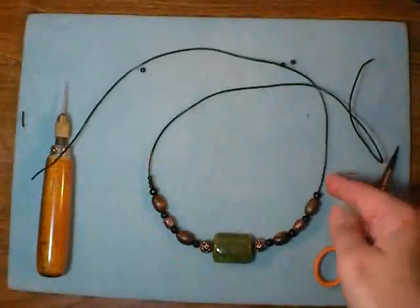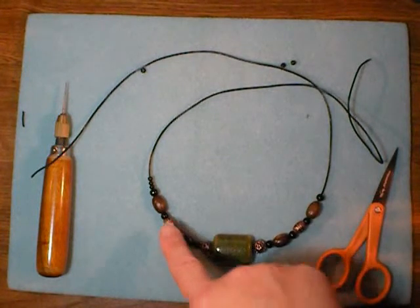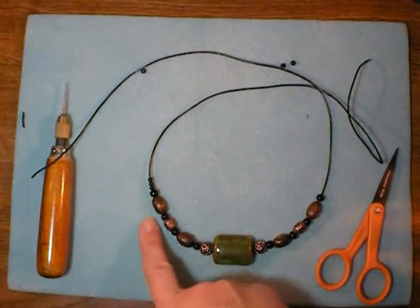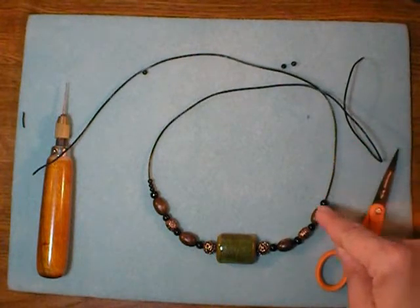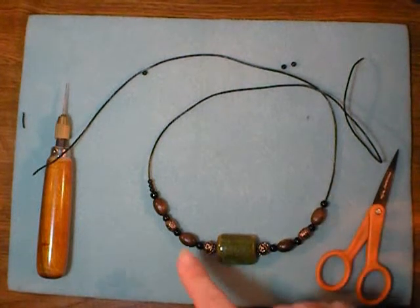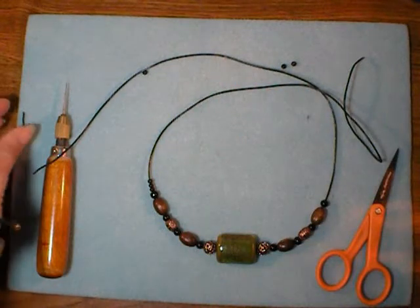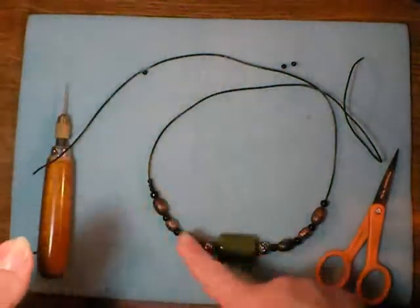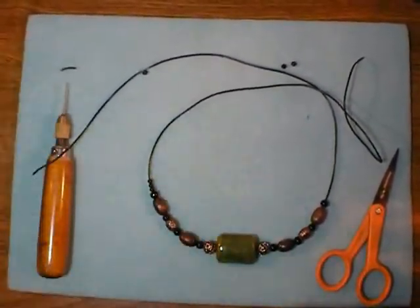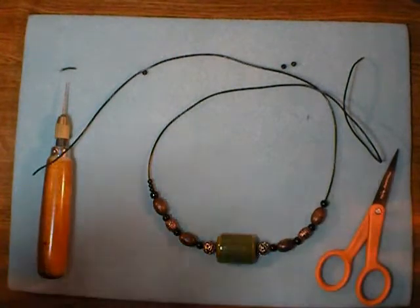I've gone ahead and strung my beads onto my cord. I left off the three beads on this side on purpose just to show you the difference that these three smaller tapering beads make — it looks a bit more finished on the tapered side, whereas on the other side it ends kind of abruptly. So it is nice to have that tapering-off effect. Also, I did have to trim the cord once even with just this short amount of beads, so don't be afraid — if it starts feeling squishy and doesn't want to go through the holes, just lop off about a half an inch and keep stringing.